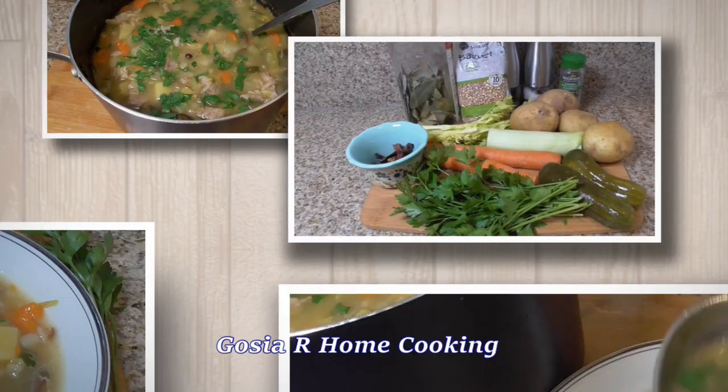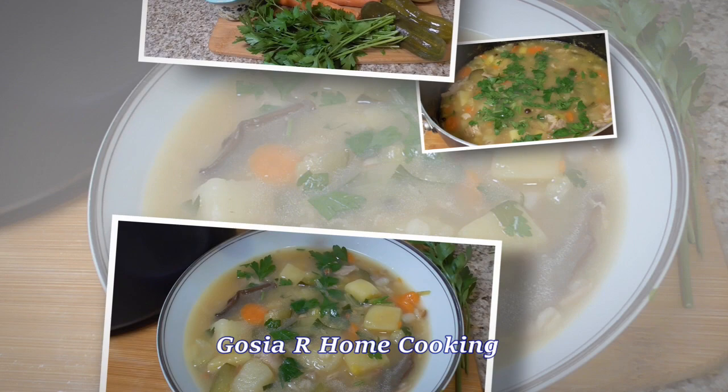Welcome to Gosia our home cooking. Today I'll be making a very popular soup in Poland — barley soup called Krupnik. So if you are ready, let's get cooking.